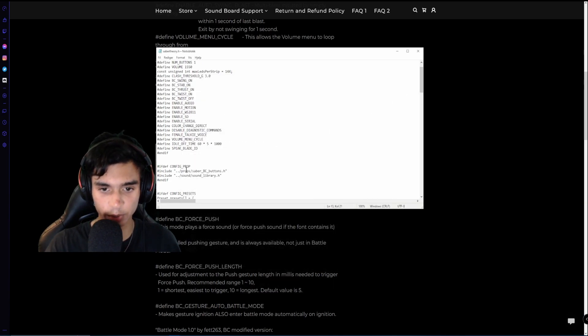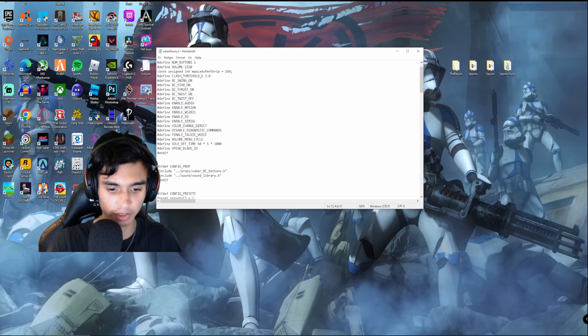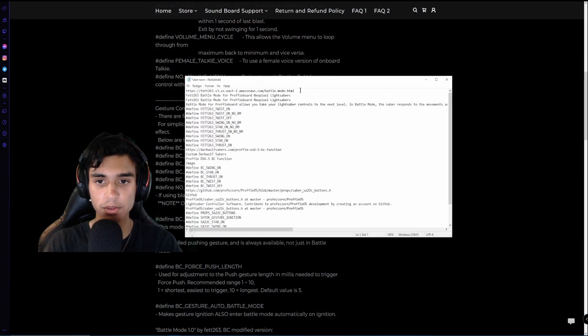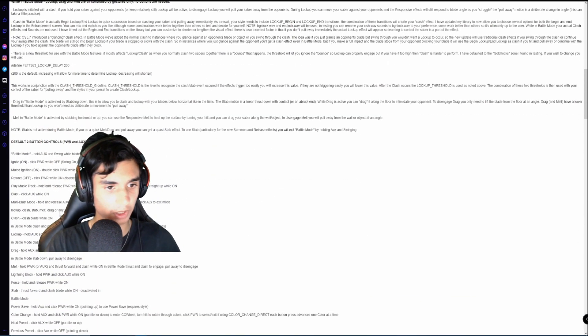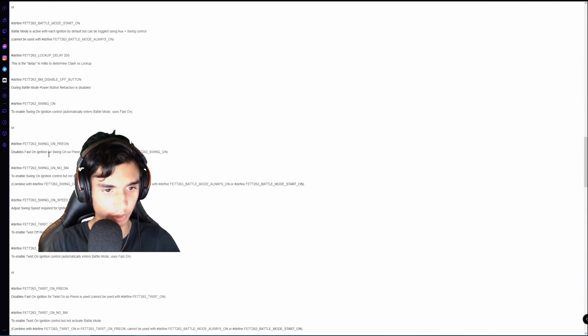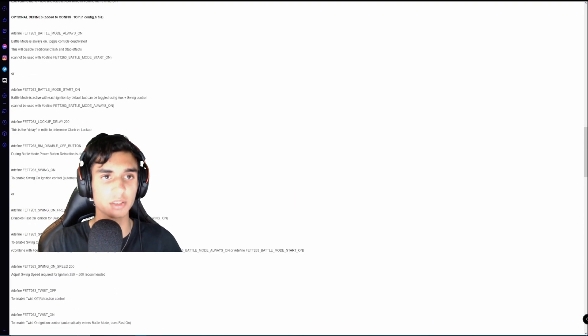Remember to check here and search it up. You'll probably find the website — it won't look exactly like this. For example, FAT looks like this, and you have to scroll down a bit, find the define section, and find the 'swing on', 'twist on', and that kind of stuff.